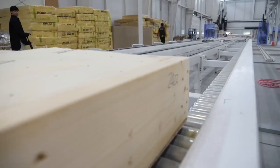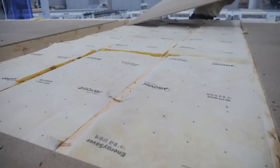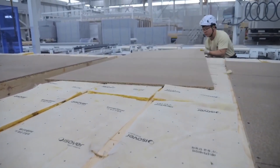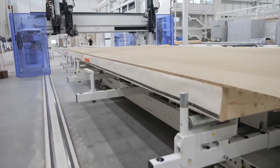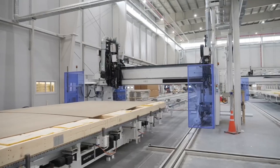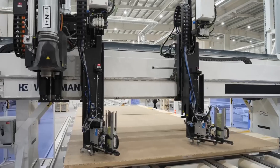Once the insulation is in place, plywood panels are applied over the interior side, enclosing the wall assembly and creating a smooth surface. A robotic arm then moves across the panel, driving nails through the plywood and locking it securely to the frame with precision and speed.